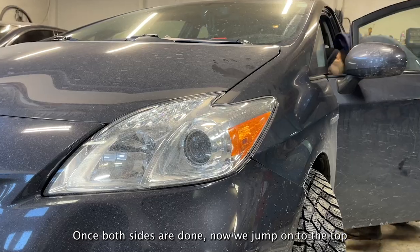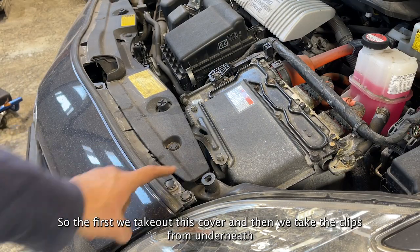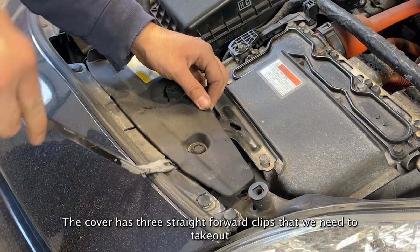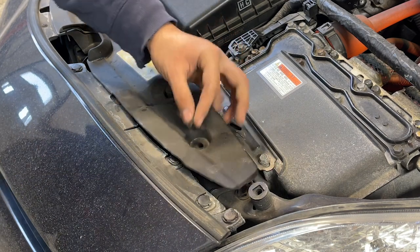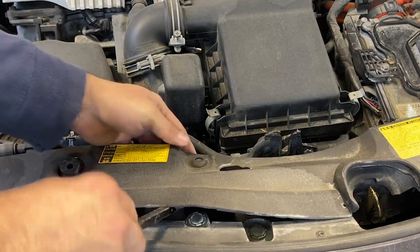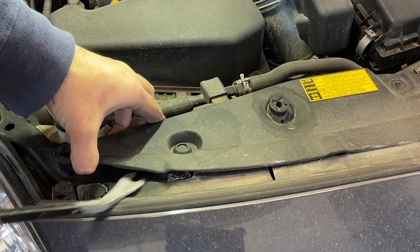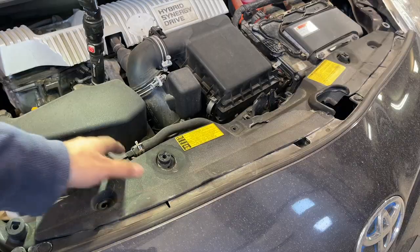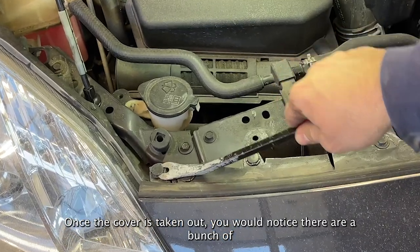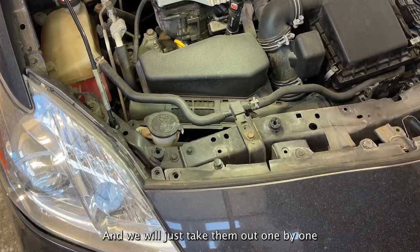Once both sides are done, now we jump onto the top. First we take out this cover and then we take the clips from underneath. The cover has three straightforward clips that we need to take out. Once the cover is taken out, you would notice there are a bunch of straightforward clips and screws that we need to remove, and we will just take them out one by one.